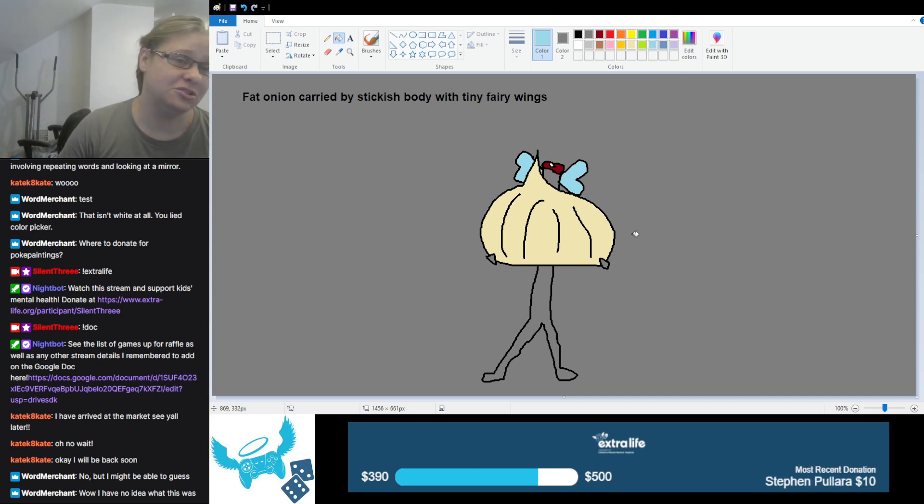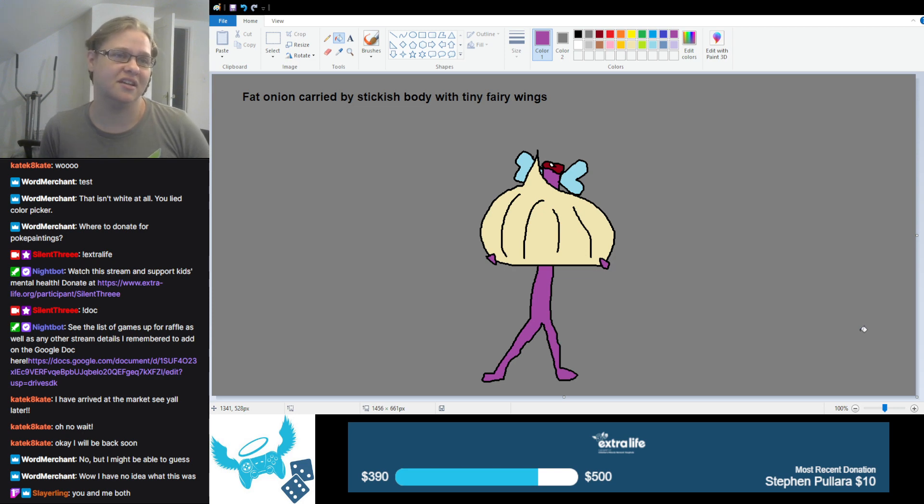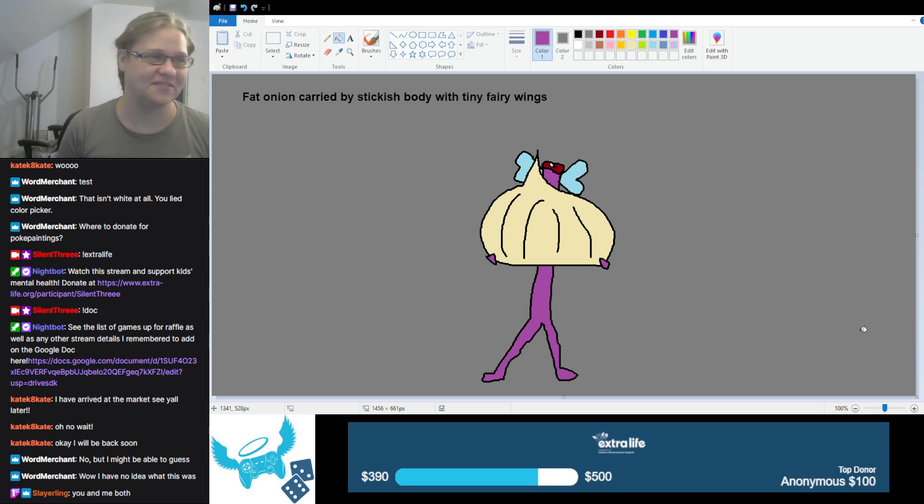What color should I make this body? I can choose anything. It's a fat onion carried by a stickish body with tiny fairy wings. I don't know if the onion itself had fairy wings or if the stickish body had them — I'm going to go with the stickish body has them, and I am going to make it a purple stickish body. We don't know who it is, so perfect. I'm just going to call this merchant one.